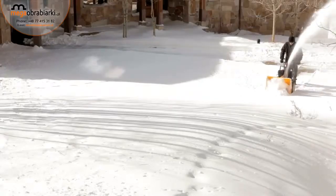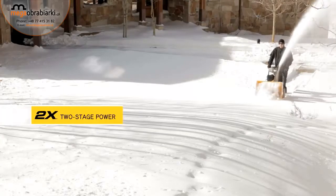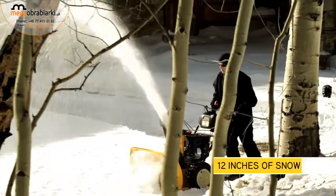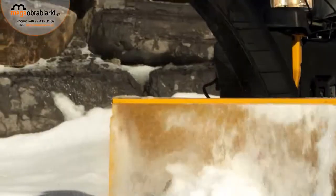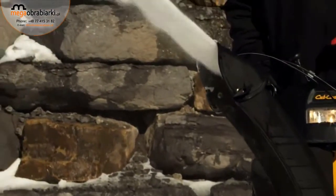If you need to clear larger areas, the Cub Cadet 2X two-stage series is the right choice for you. Ideal for quickly and easily removing 12 inches of snowfall, the 2X can tackle winter weather on any surface.